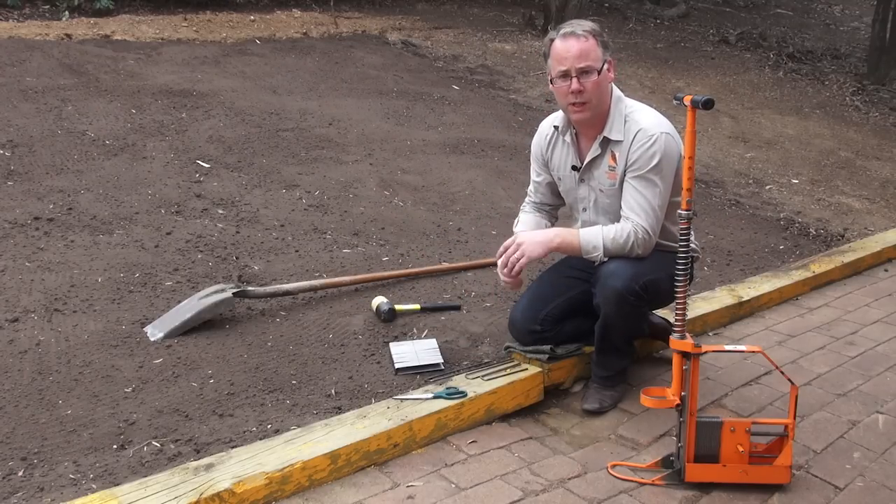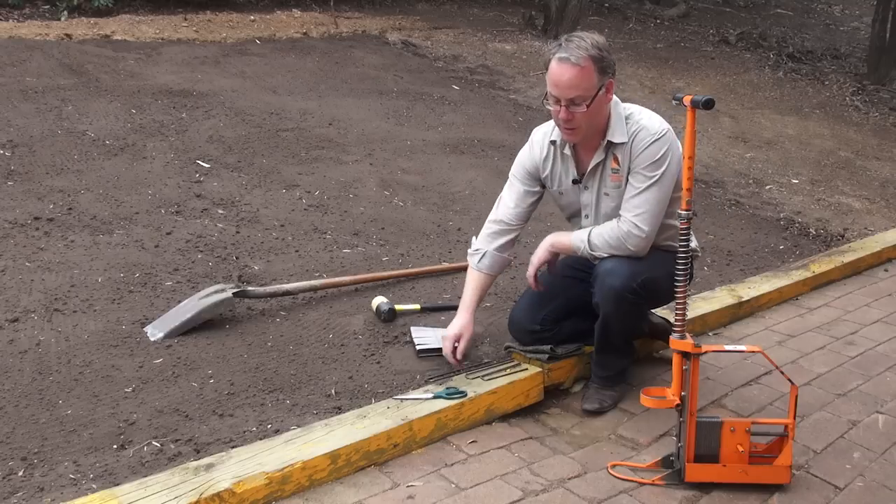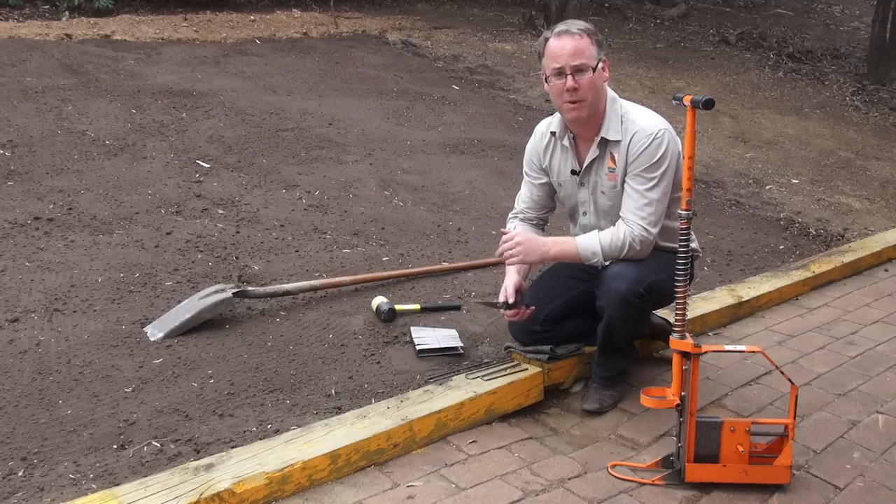If you want to install the pins quickly you can use a tackler gun with the pin cartridge. And finally, a pair of scissors to cut the mat into place.